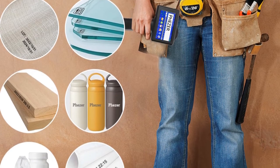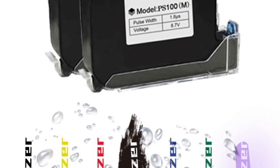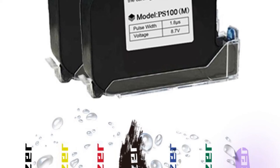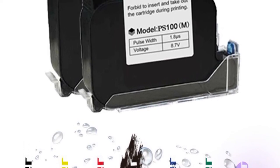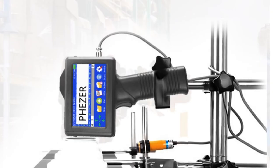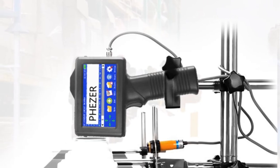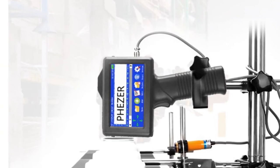With its compact design, high-resolution printing, and fast print speed, it offers convenience and efficiency in various printing tasks. Whether you need to print labels, barcodes, or other important information, this printer delivers consistent and accurate results. Its user-friendly interface and compatibility with different paper sizes make it a valuable addition to any office setting.